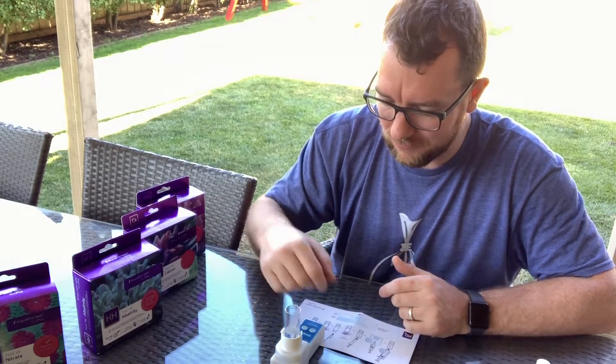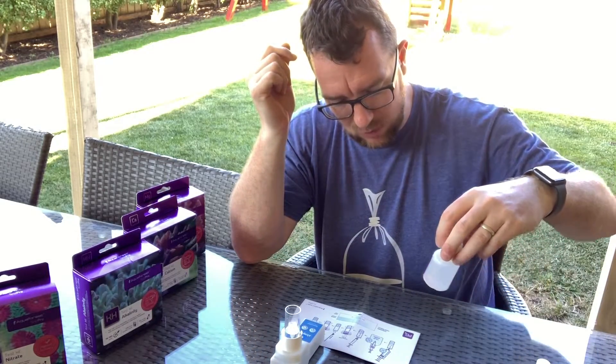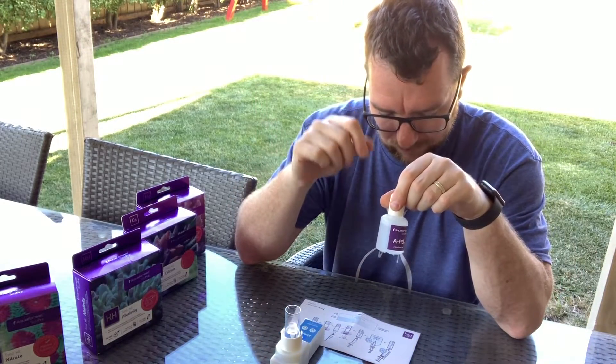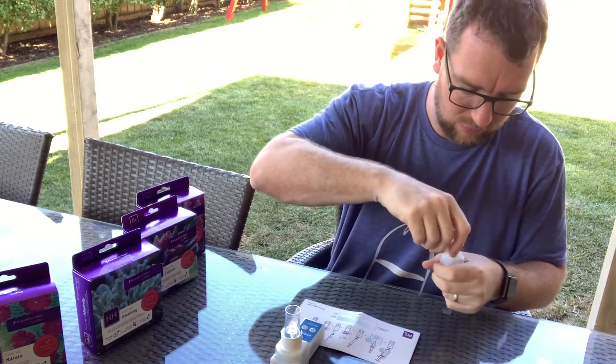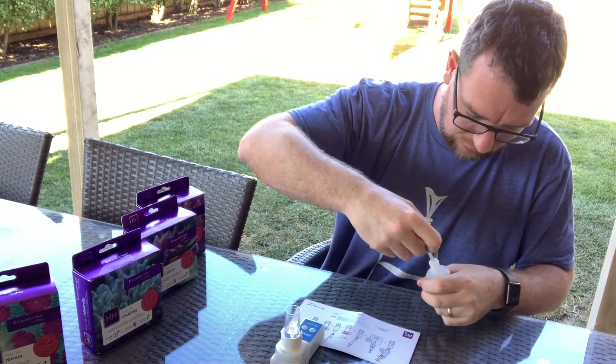For phosphate test kits, 10 ml of water seems to be the standard around the market and that works well for me. Now we need one millilitre of reagent A, so I'll grab one millilitre of reagent A with the included syringe.